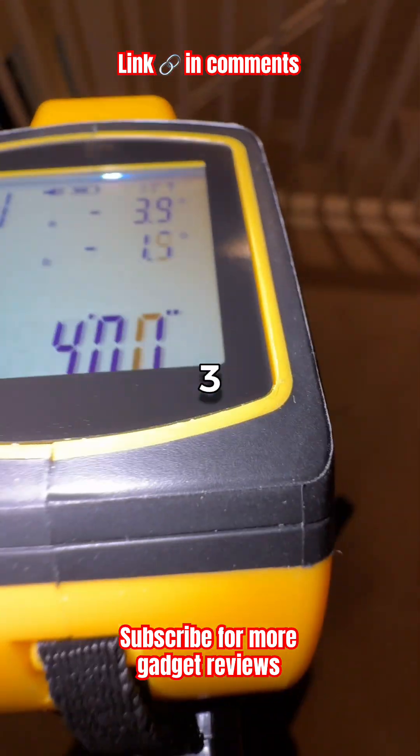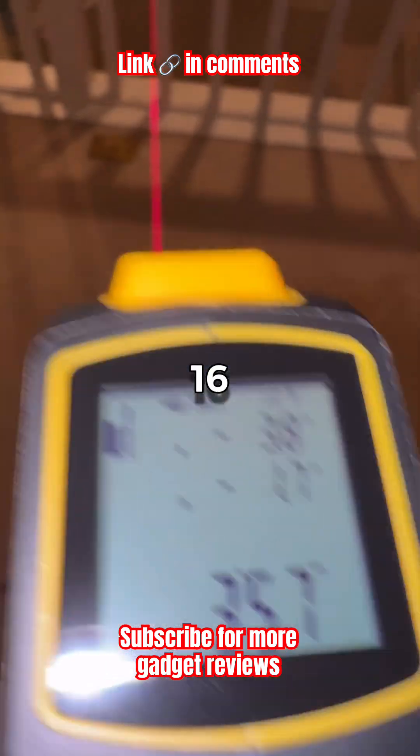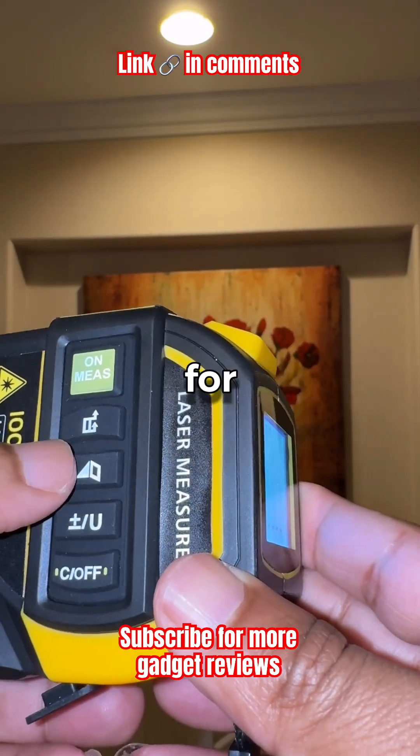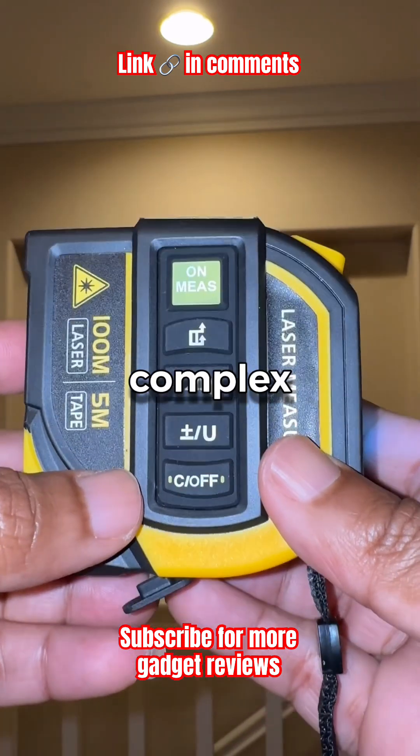The laser measures up to 328 feet with accuracy down to 1/16th of an inch, and it includes smart modes for area, volume, and Pythagorean measurements — perfect for complex angles.